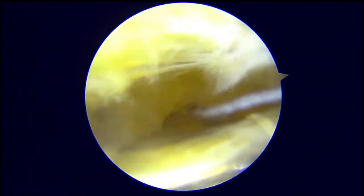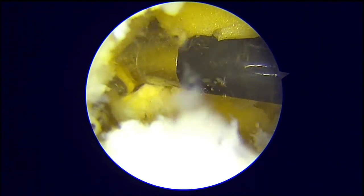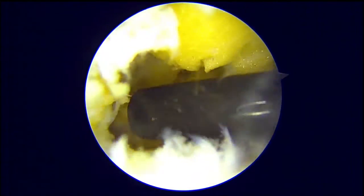Here a synovial shaver blade is being used to remove all this tissue. This is a very stiff joint, so we need to take our time to do this. But for those who love arthroscopy, it's really a fun procedure.